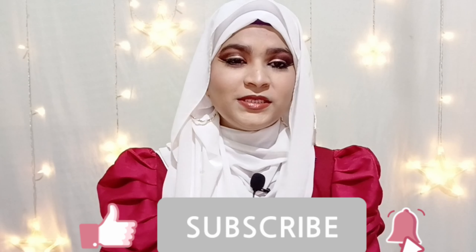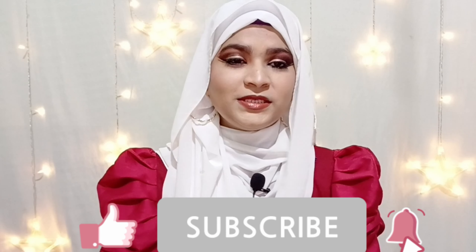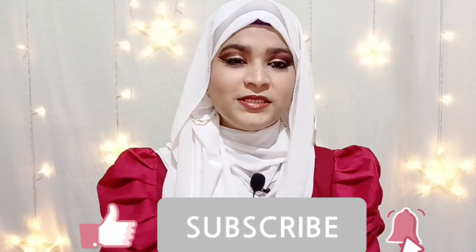Please try this makeup look — it's very easy and glam! If you tried it, tag me on Instagram at fairy_tale_hijab_14. Hope you liked my video. Like, comment, share, and subscribe to our channel and press the notification bell. Stay tuned!